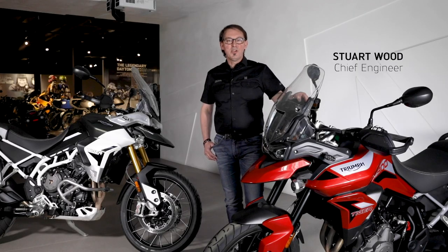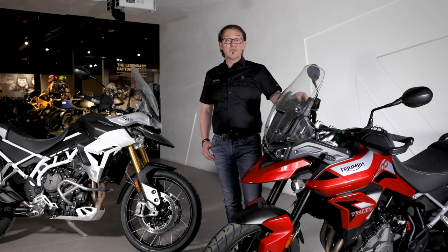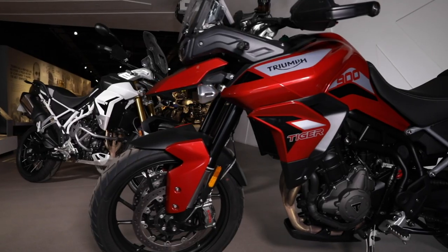Hi, I'm Stuart and we're here at the Triumph Factory Visitor Experience in Hinkley. Hinkley is where Triumph's headquarters is based — this is where we design all of our motorbikes. What I want to talk to you about today is the new Tiger 900.